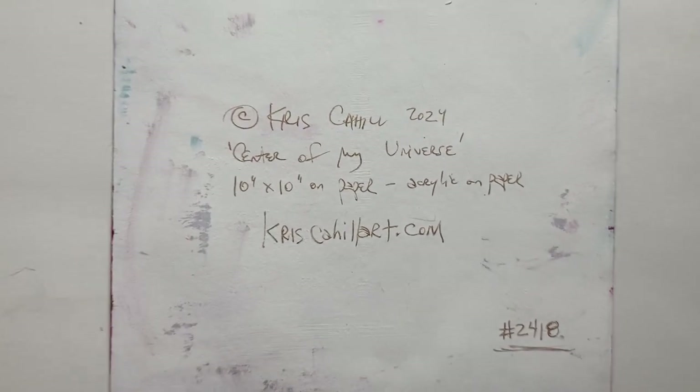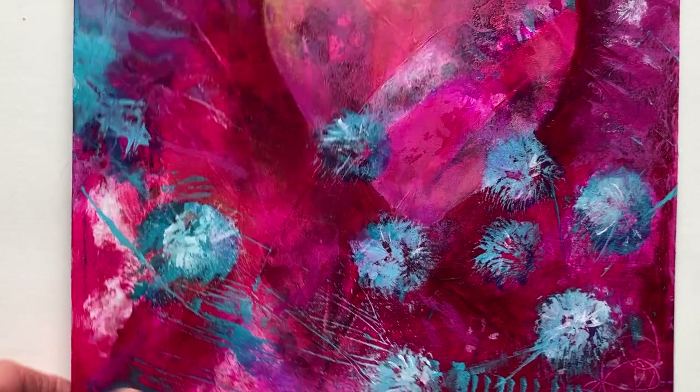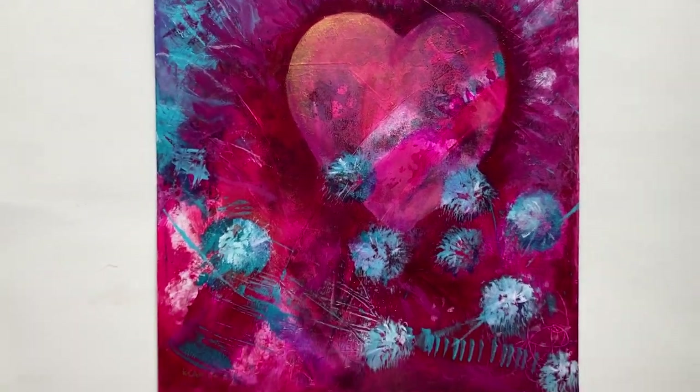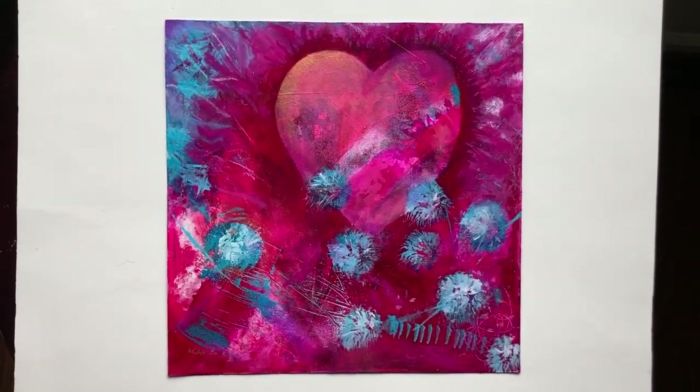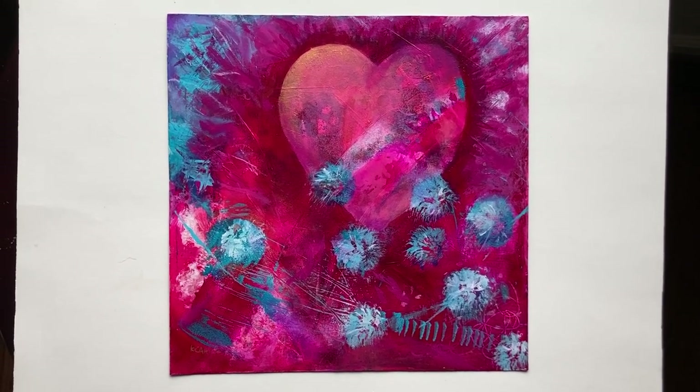It is on thick acrylic paper. It is signed on the front, and all the information about the piece is on the back. It arrives unframed — you can find a frame for it that you like, your choice.